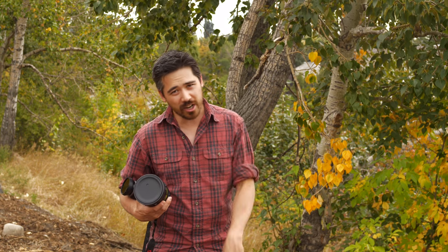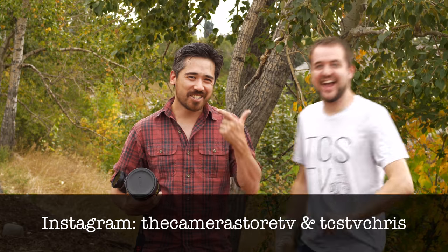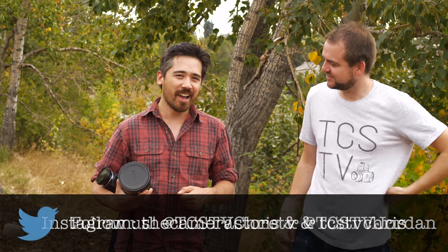Anyway, guys, I hope you really enjoyed that educational video. If you want to see more content like this, share this video and we'd be happy to make more. Don't forget to check out our Instagram feeds, Twitter, and subscribe to our channel. From both of us, we'll be back very soon — thanks so much for watching.